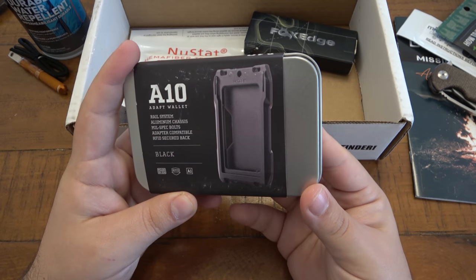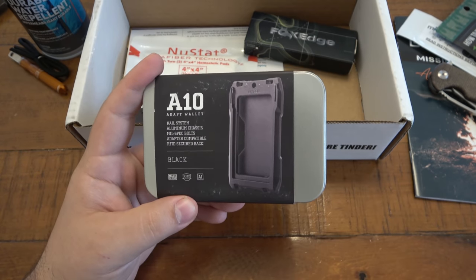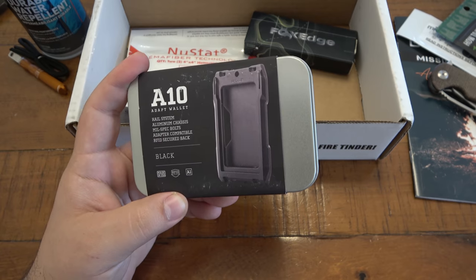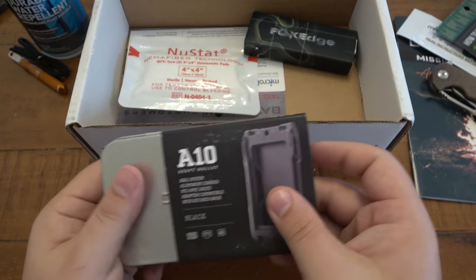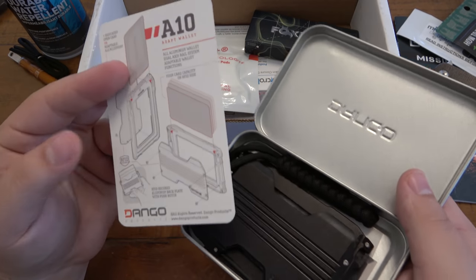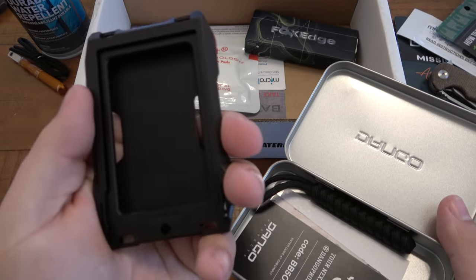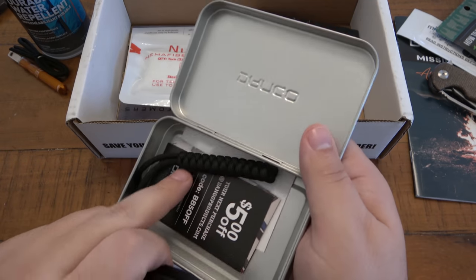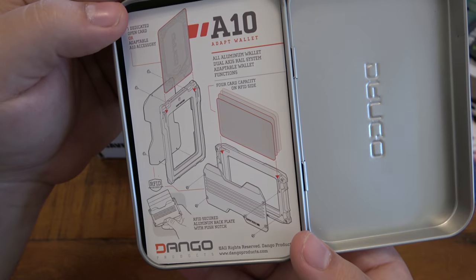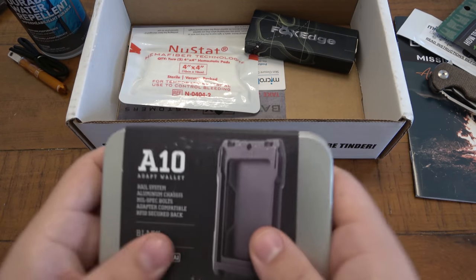Next we have an A10 Adapt wallet. I actually have two of these — I gave one to Christina to test out and she liked it. It's not her style but it works well for what it is. You guys know me, I have the George Costanza wallet — minimalist wallets come and go for me, it's a novelty. But so many people love the idea of a minimal wallet. This one looks like all aluminum, which is very cool, and it comes with a lanyard. It's RFID secured. I'll probably end up giving this one away.